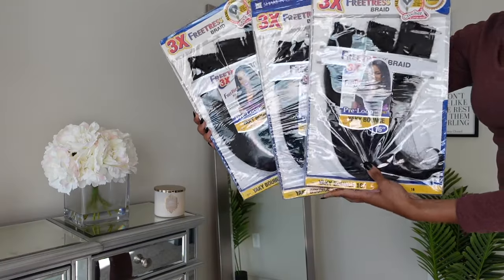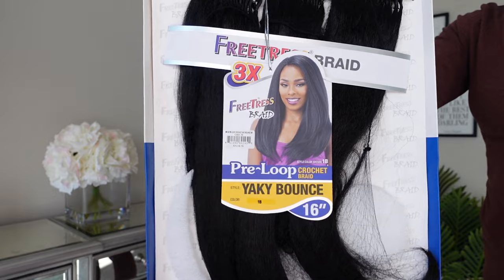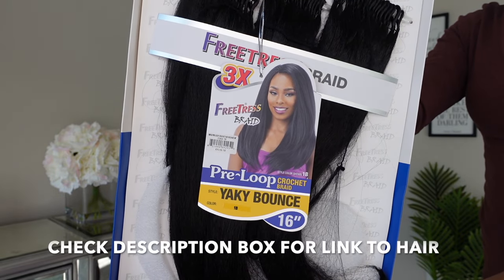Hey guys, it's India. Welcome back to my channel. Today's video is going to be another crochet braid video. I am so excited to be doing this one for you guys because we are going to be rocking straight hair.